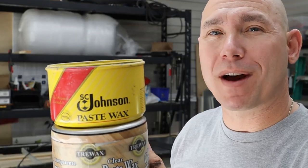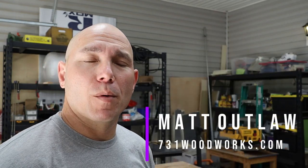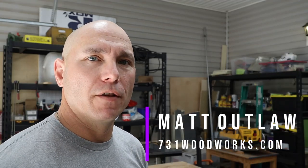In this video we're going to talk about paste wax as a finish for wood and a couple other things you can use it for in a shop. I'm Matt with 731woodworks.com. Today talking about paste wax — I'll show you what I use it for and how I use it to put as a clear coat on wood.